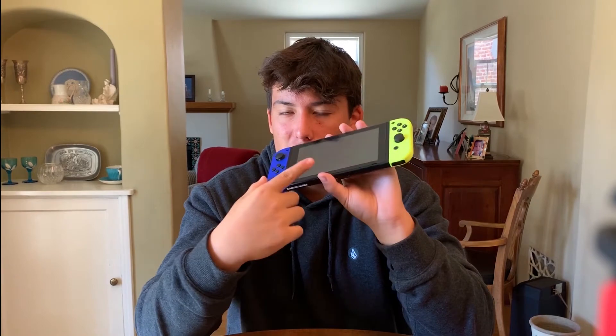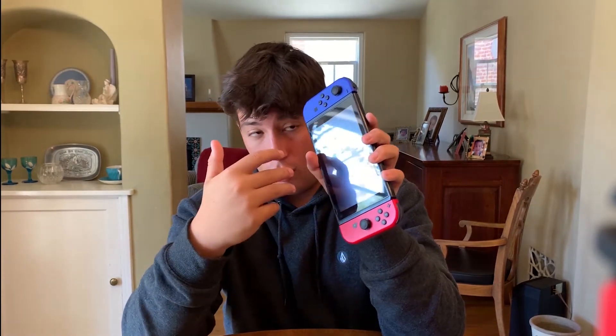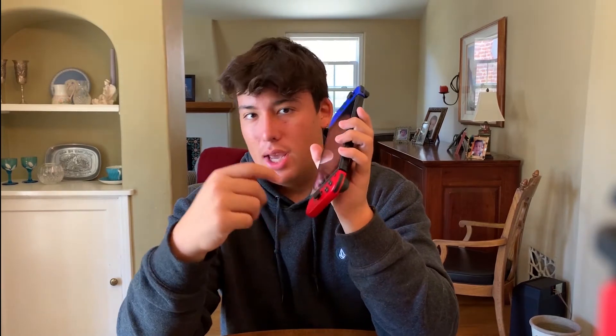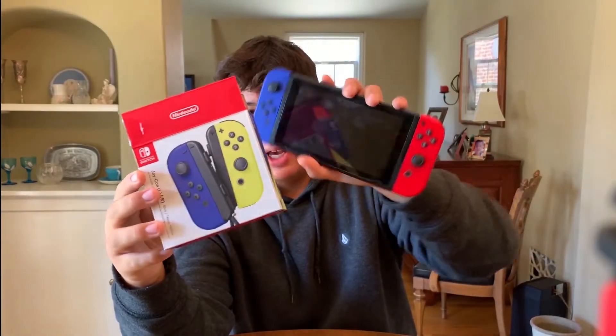Yeah, I like it, I think it looks pretty cool. It's kind of weird having a really bright one with it, but it does work together. I don't even know how Nintendo came up with the idea of a really bright yellow and dark blue, but it looks pretty cool. This is where I'm going to start because this is so cool.